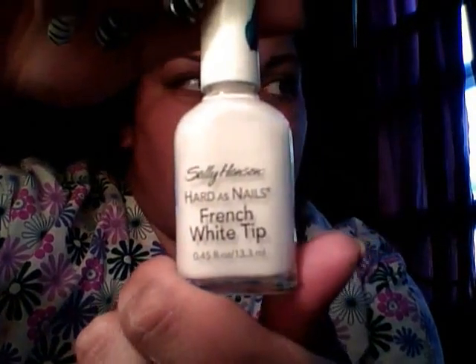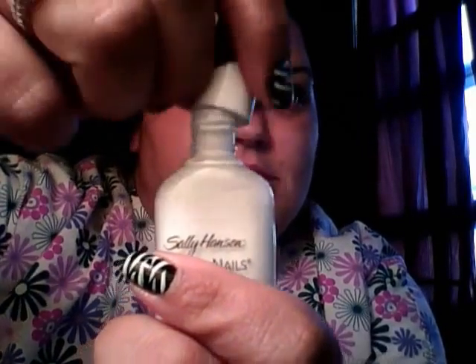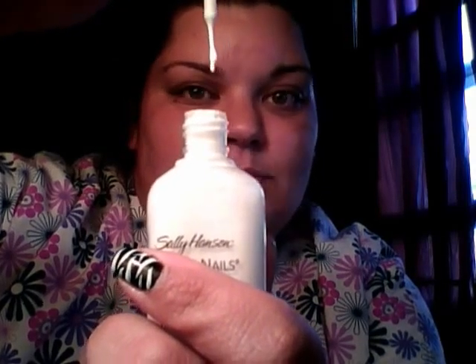This is Sinful Colors, and this one's called Black on Black. I did two coats of the black, and then on my ring fingers I did two coats of my NYC long-wearing French white tip — just a good old white. As you'll see in the next section, I used my Sally Hansen Hard as Nails French white tip, and I used this one because it has the precision brush, and it's really stinking thin, and that's what I used to make my lines.